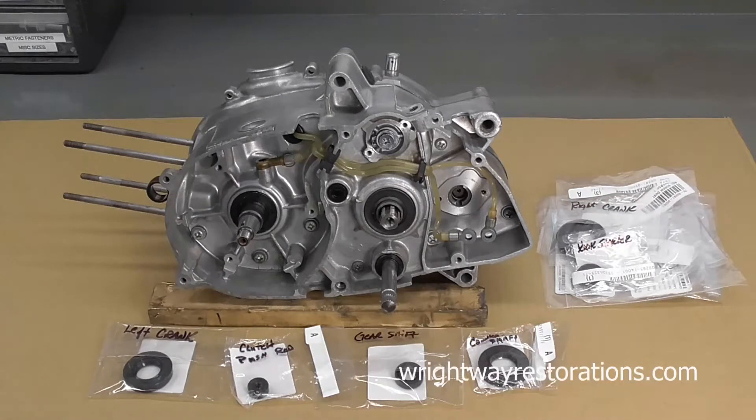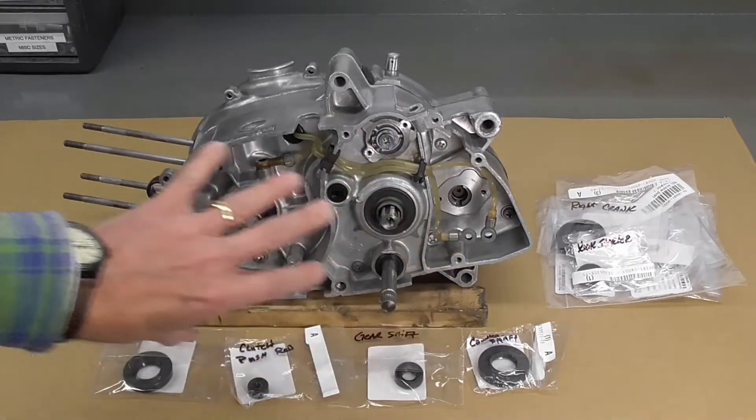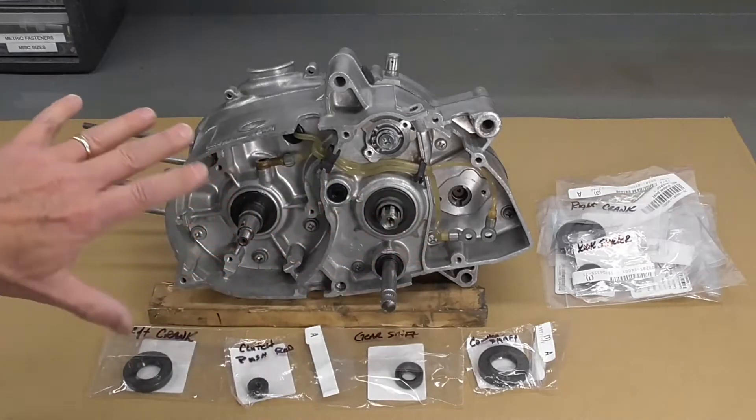Welcome back, folks. Today we're going to continue on with the work on the Suzuki TS-50 engine. Today we're going to replace the lower end oil seals on the engine.